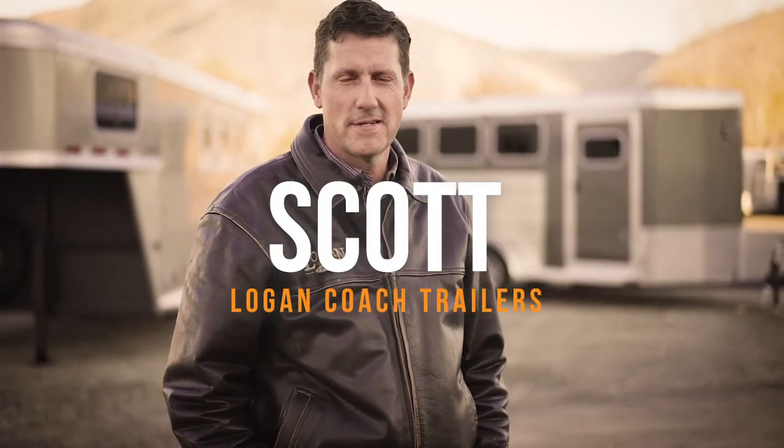Hi there, I'm Scott with Logan Coach Trailers. Today we're going to introduce you to the Bullseye model, show you some of the features and benefits, and show you why they're one of the hottest trailers on the market today.